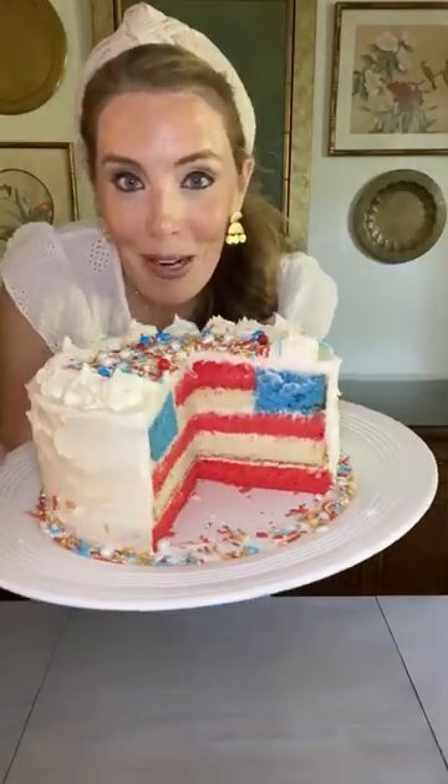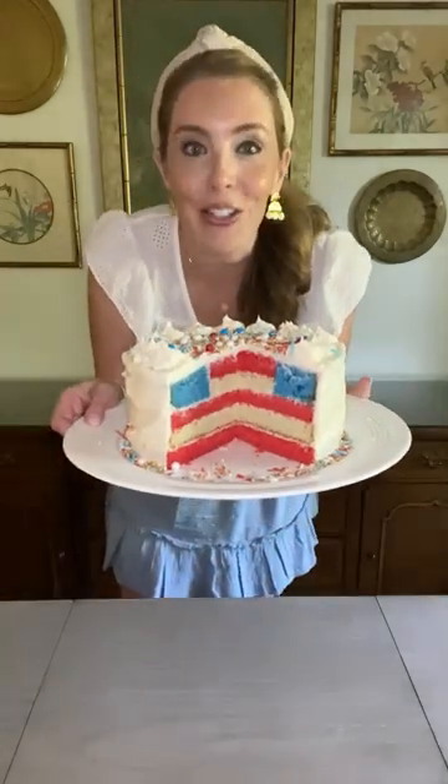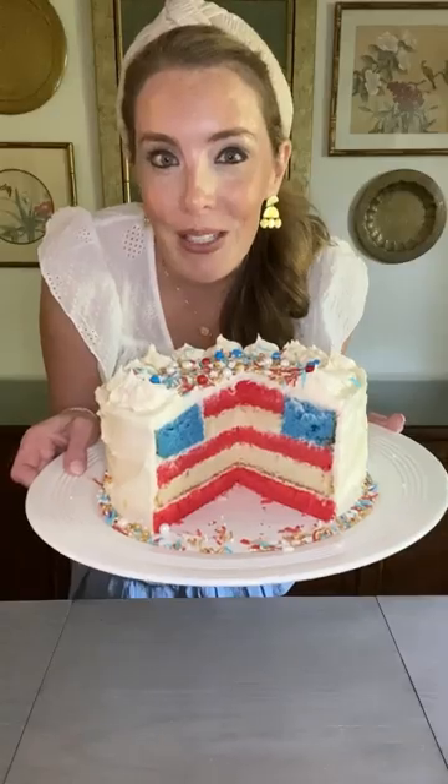Let's make an American flag cake together. This patriotic cake is made up of strawberry cake layers and white cake layers, covered in a delicious buttercream. Perfect for your next July 4th celebration.